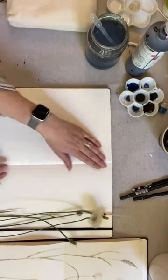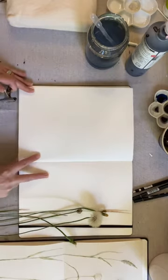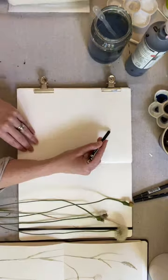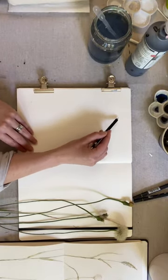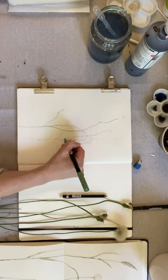It's day 16 of the painting as a practice challenge, and today the prompt is 'gone to seed.' You can see me here with a few little botanical samples I picked up on my walk this morning — a dandelion head and some grasses — and I'm simply just making a sketch in my sketchbook.